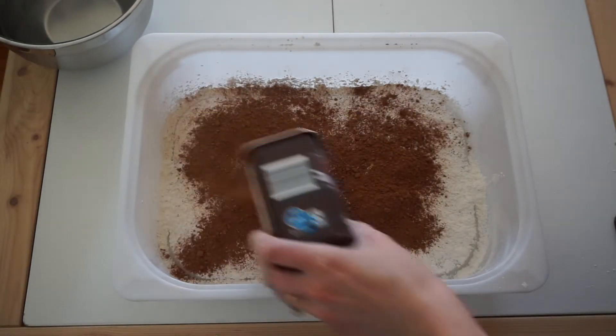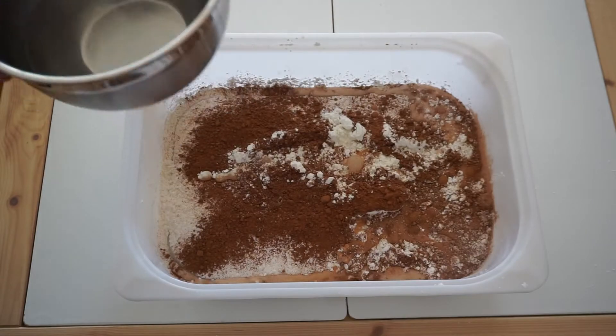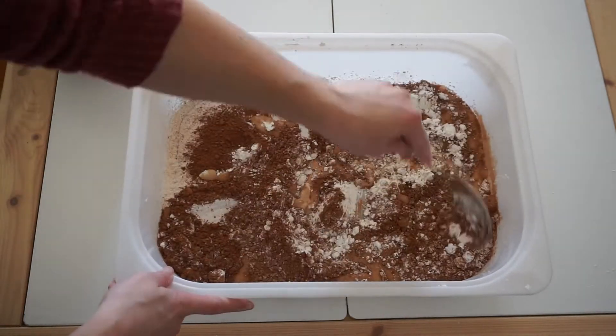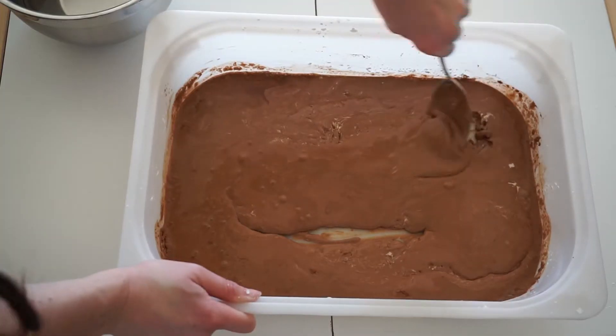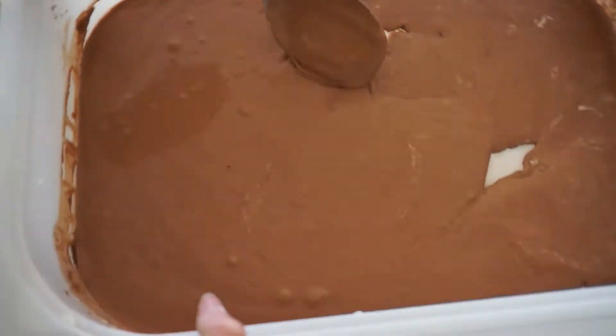Now you're going to slowly start adding water and keep adding until you reach a consistency that's solid when you pick it up, but then it'll quickly melt in your hand. You want it to be a little thick, so if you find you've added too much water, just add more cornstarch and vice versa.